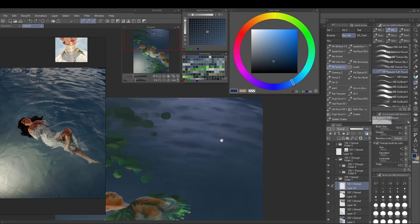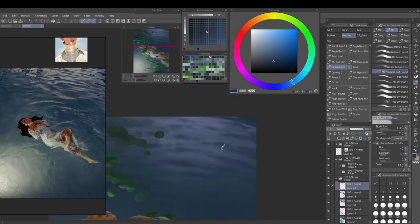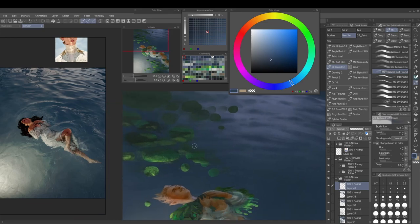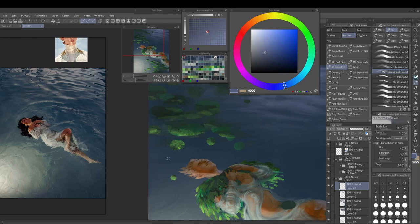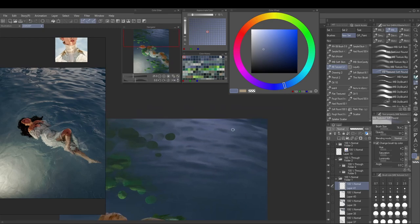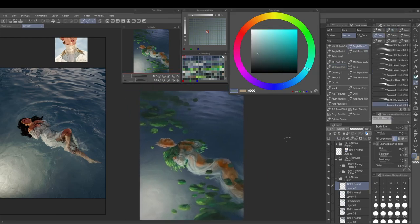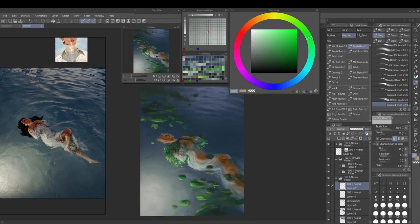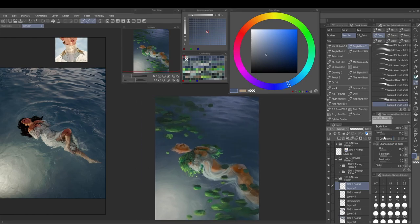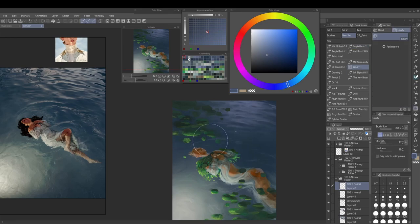Not every part of the image has to be super textured — your eye needs some parts where it can rest. I kept trying to emphasize the darker parts of the reflection more and I just don't think it really works; I should have stopped earlier. I also realized I don't have any ripples that the figure is causing while swimming, so I'm putting those in now.